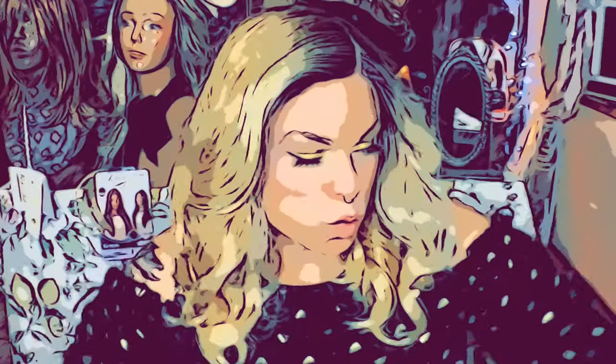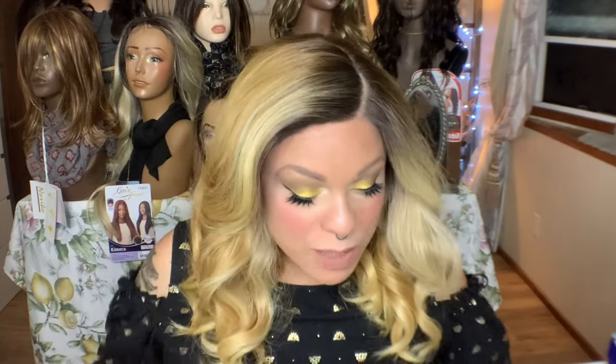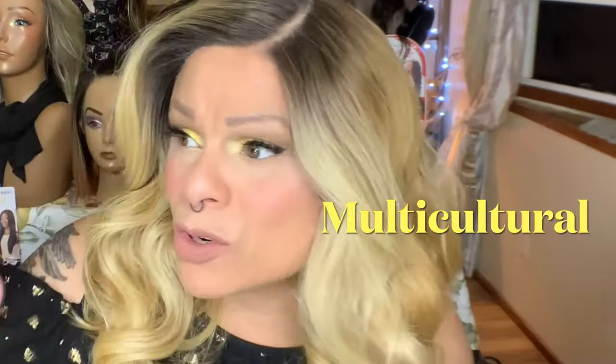Welcome back to my channel! I'm Tia and I post four times a week: Tuesday, Thursday, Saturday, and Sunday. I do mostly synthetic wig related content here. We are multicultural, we are inclusive. So if you haven't subscribed, please do so. If you have one of my little doll babies, hi doll baby, how are you? So happy that you are here.